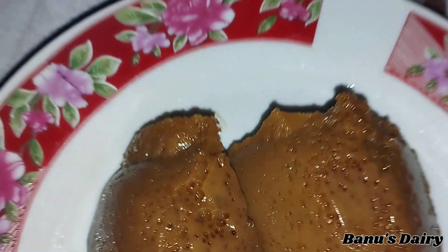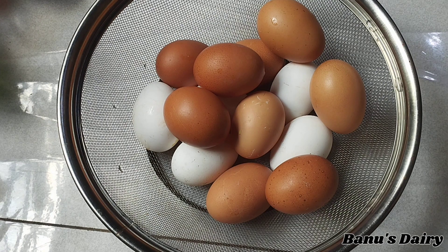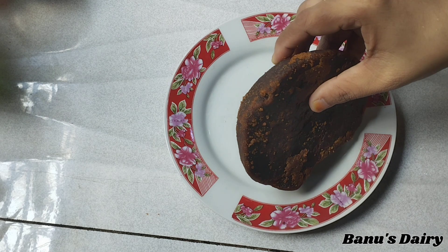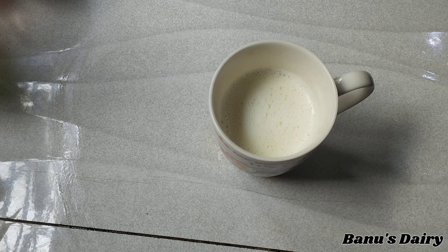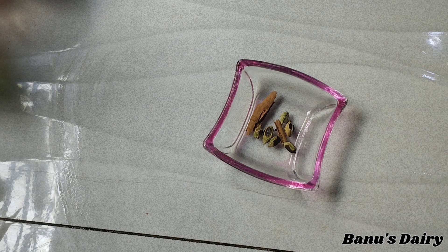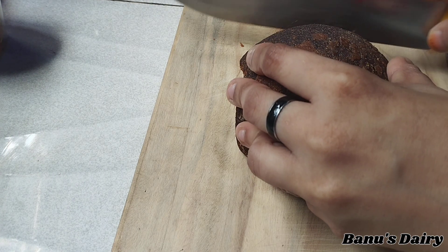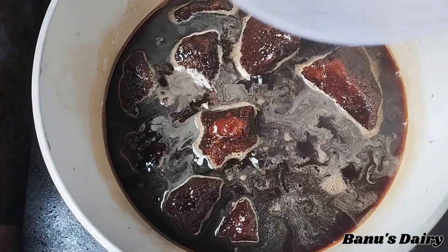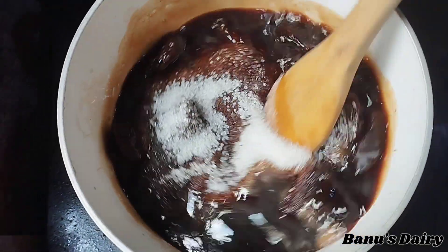I will show you how I am ready. I am ready for 15 minutes. I am ready for 100g, 200g, and 25g. We need to make the taste of whatlapam. I am ready for 1 cup of white sugar. We use 1 cup of water to make a low flame.